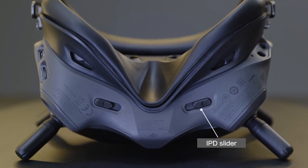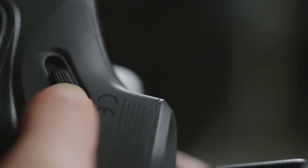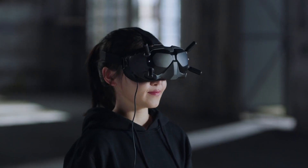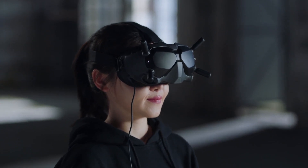On the bottom of the Goggles, you will find the IPD slider. You can adjust the interpupillary distance by moving the slider left or right. You can also purchase and install DJI FPV Goggles corrective lenses according to your visual needs.